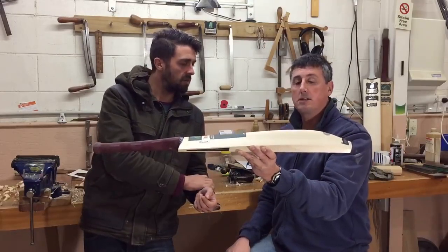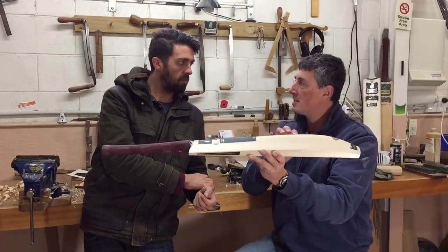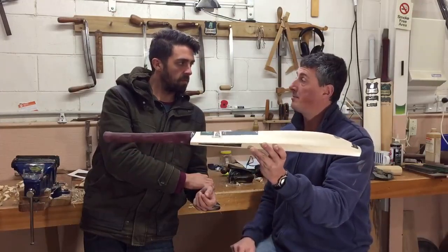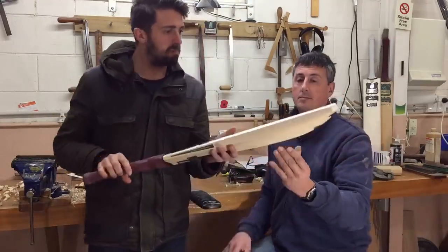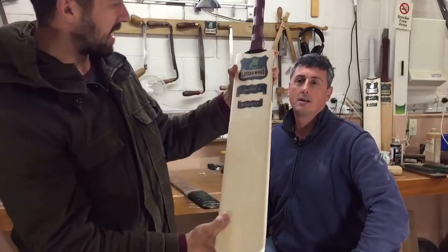Fantastic. These edges are thinner, but they're not ridiculously thin — they really still have a bit of substance to them, so it seems to produce a good solid bat right the way through. And this one's in reserve grade willow, it's got 10 beautiful straight grains. It's a lovely piece of timber, so really lucky guy over in Oz.